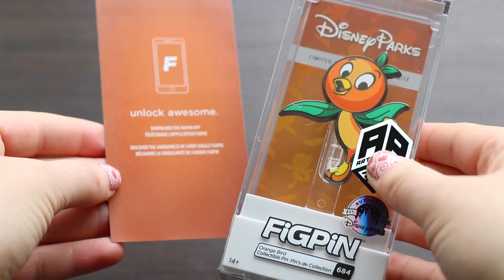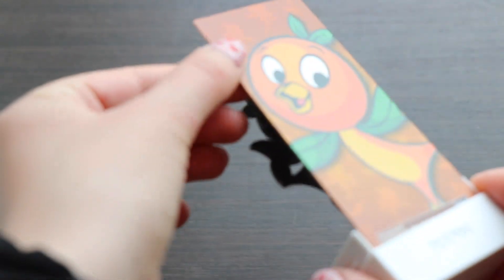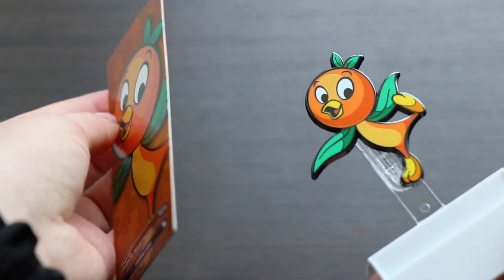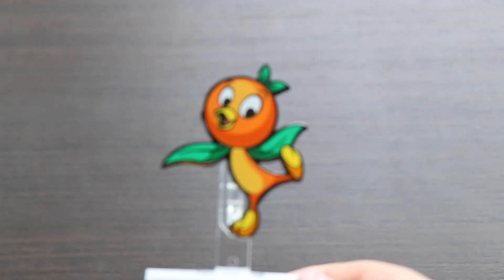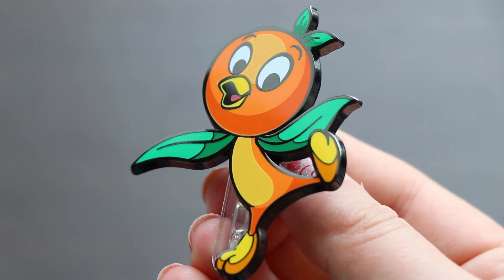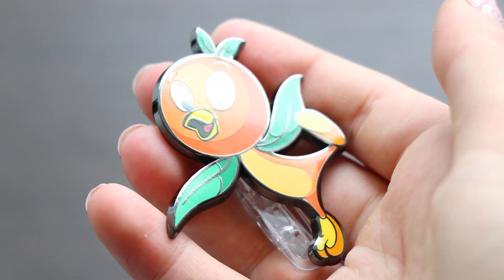Now we have FigPin number 684 — Orange Bird! I lost my mind when I saw him cheering there through the Florida sun. Look at the background — it also has little silhouettes of him. This is the Disney Parks collection, and I'm excited to see hopefully more of these in the future. Orange Bird is such a classic, iconic character to the Florida resort and he is just so happy, cheering away and sparkling. I love the little shading and the art style of FigPins — it's super unique and very cool.